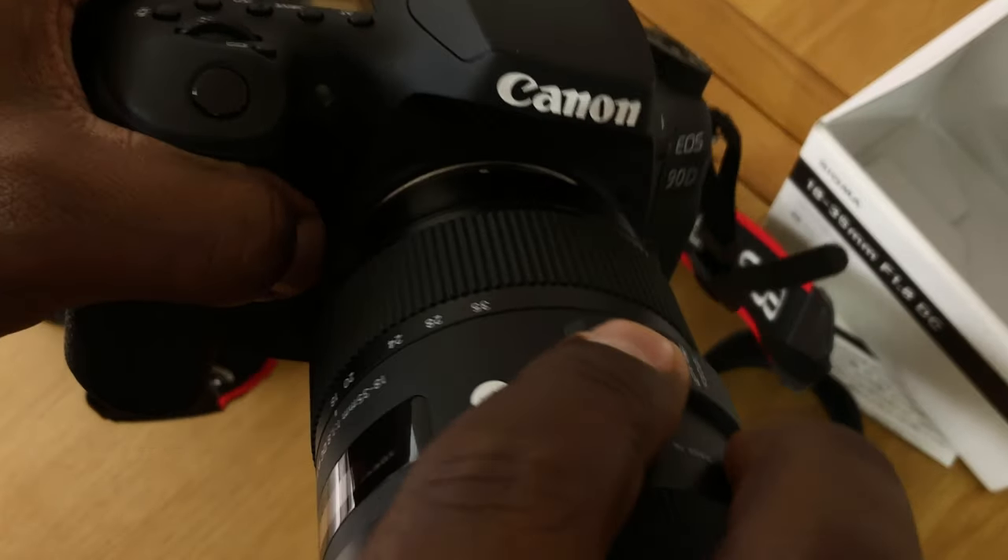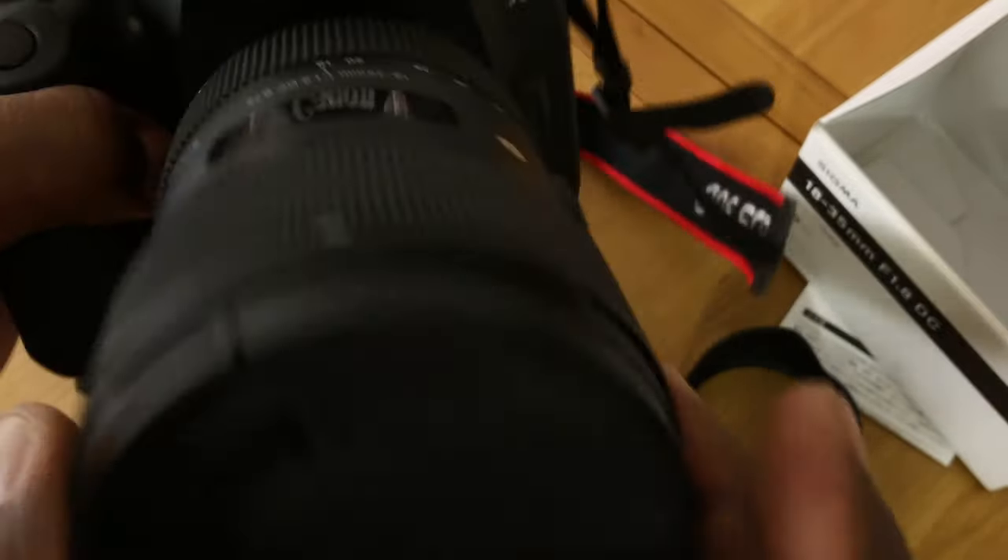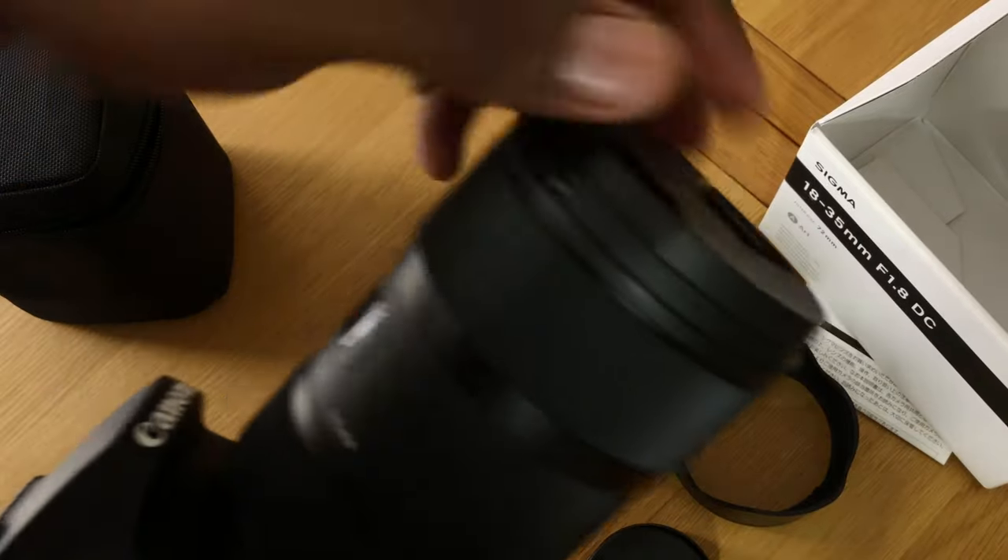I would recommend Canon to anyone because the colour is just really good. When it came to lenses, I did more research and I realised that the Sigma 18-35mm is very, very good for video — that was the recommendation. But one problem I faced with the Sigma was it's very heavy, and it's not a lens that you can just take out on the street and start recording.